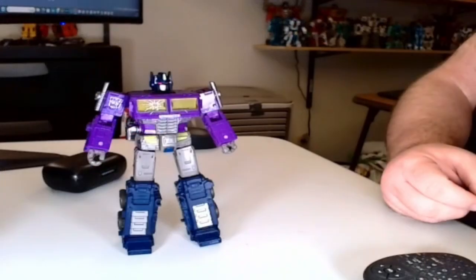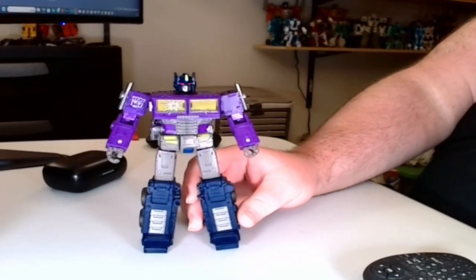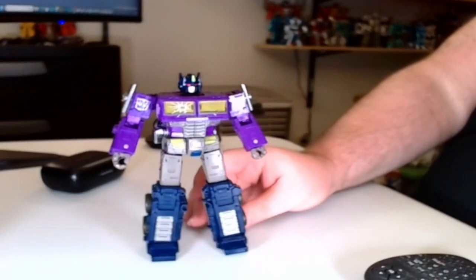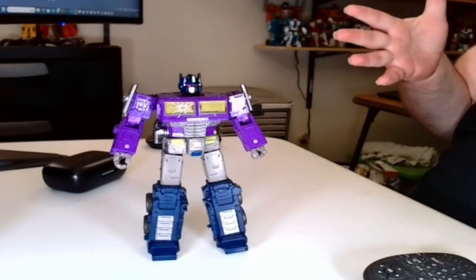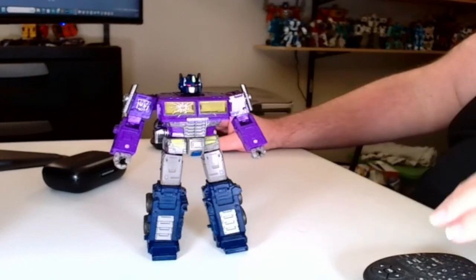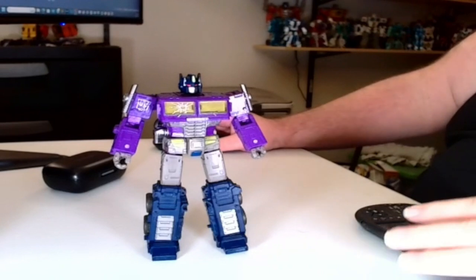Hey everybody, Jeff aka G-Curse here. It is currently 8:06 PM on the 25th of September 2024. I'm in the studio, which means it's time for a G-Curse Converts video — basically a companion piece to my unboxing and review of a specific Transformers figure. Today that figure is the War for Cybertron Trilogy Generation Selects Shattered Glass Optimus Prime.